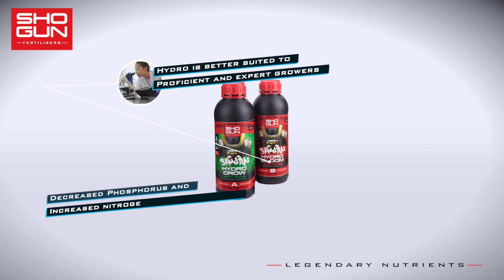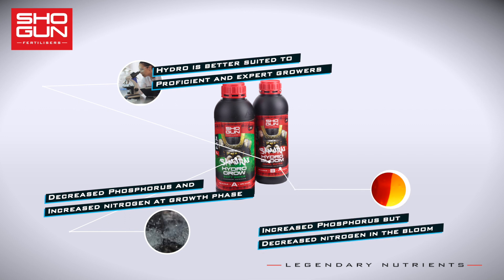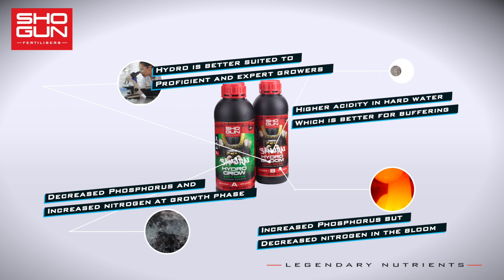With that in mind, we've increased the levels of nitrogen and decreased the levels of phosphorus in the growth stage, while lowering nitrogen and increasing phosphorus in the bloom stage. In the hard water version, there is higher acidity which is better for buffering.